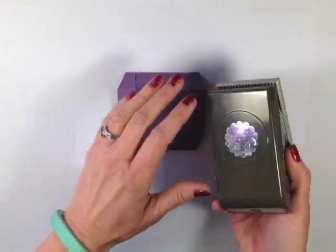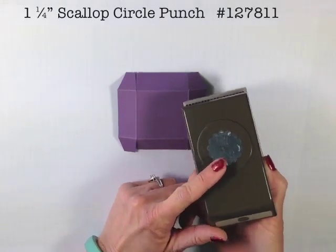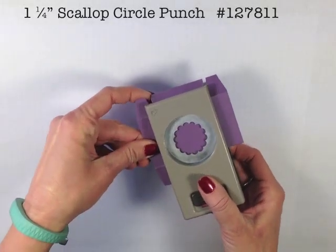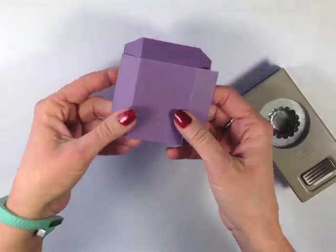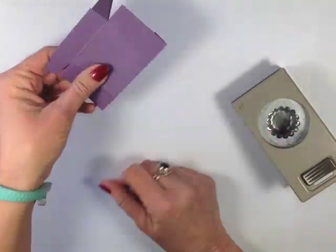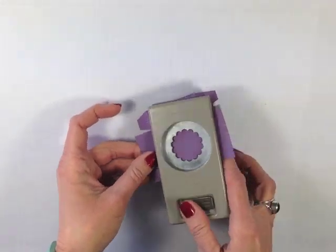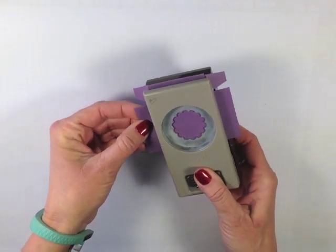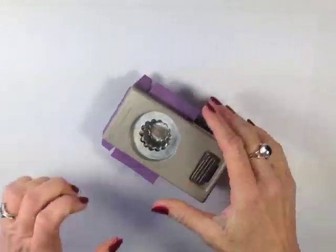To create the little throne for my Easter egg to sit on, I'm going to use the 1¼ inch scallop circle punch. I want to get that centered in there, but I don't quite have enough room, so my trick is to take one of the ends and fold it under, then put that folded end into my punch. I can then see my lines and do my best to center that up and give it a punch.